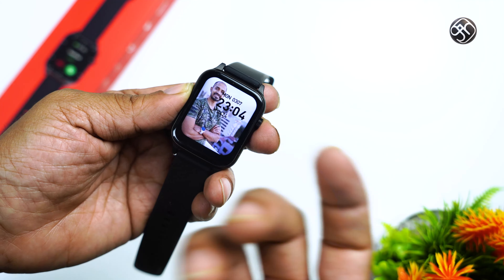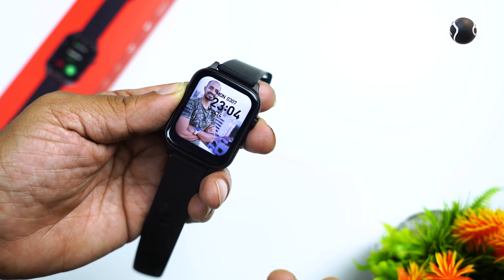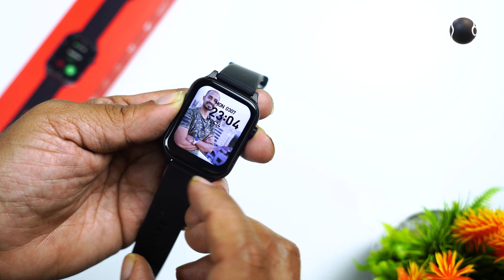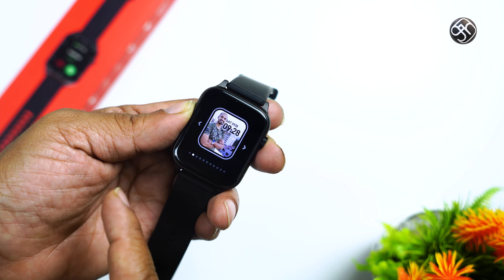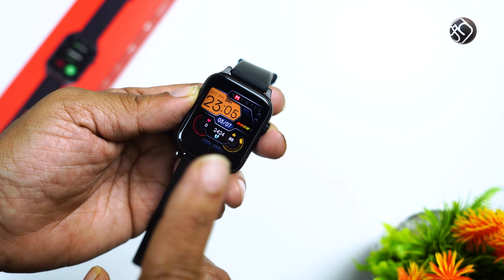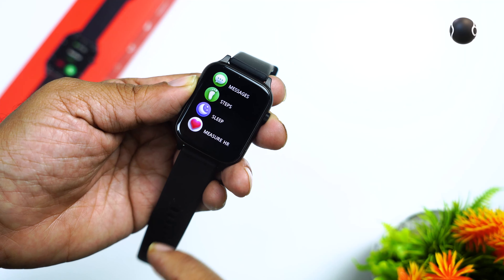Now, the watch has a watch face. You can customize the watch face. You can do a long press to change the watch face. The design is very good and the price is very good. You can also see the watch face options.